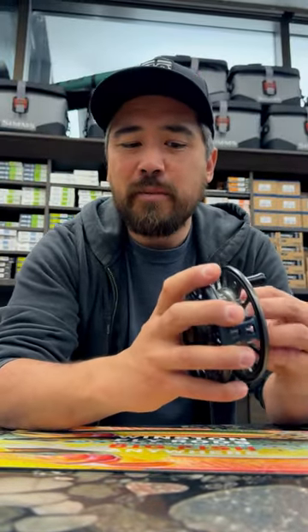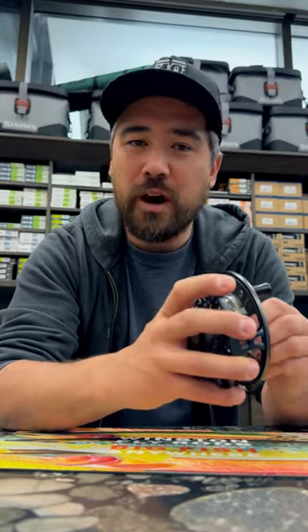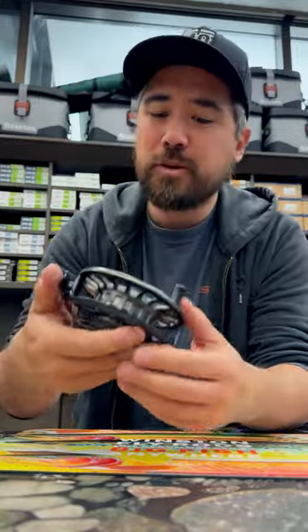It's got a lot of capacity. These come in size 7/8, 9/10, and 11/12. Here's what it sounds like when you're reeling in and when a fish is taking line — basically the same. Nice auditory response there.